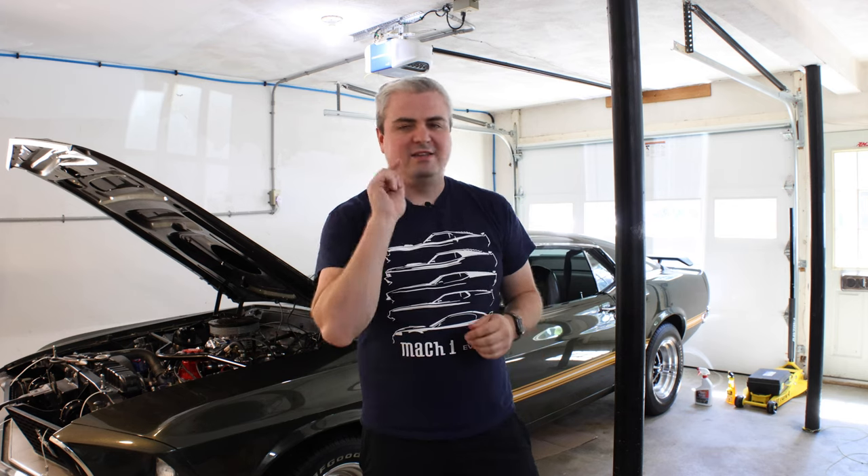We have the heating system now fixed, so hopefully I can get those air pockets out of the heater core. Thanks for tuning in to Smacky's Garage. Next week we're going to do some more projects on the car, so don't forget to subscribe. I'll see you next time.